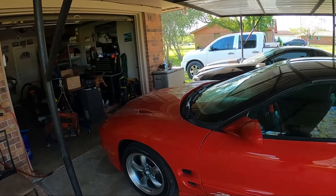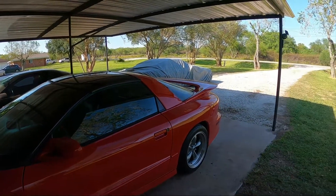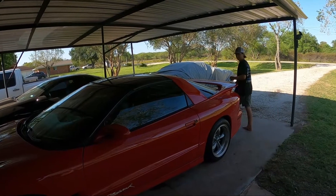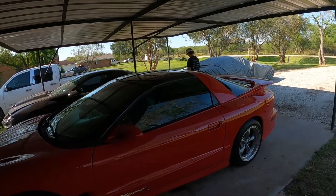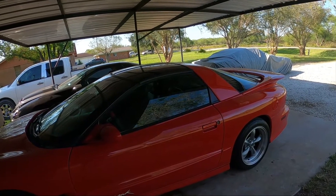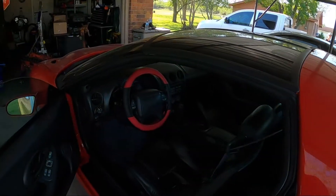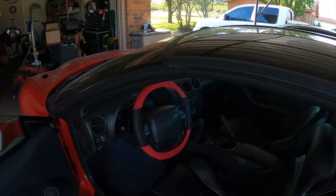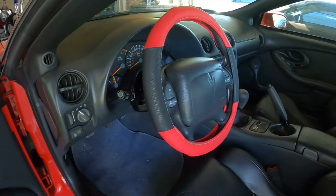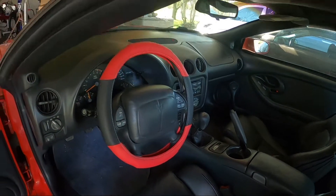It's number 430 out of, I think, 17 red T-top standard 6-speed Firehawks for that year. It's still a little dirty and needs to be cleaned up, but we kind of got it home and haven't done much with it.